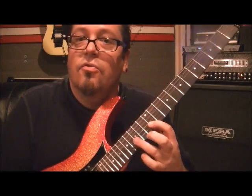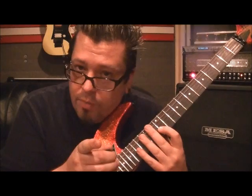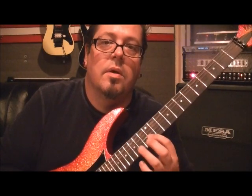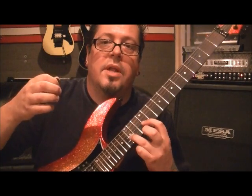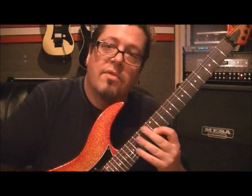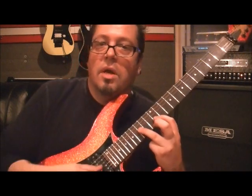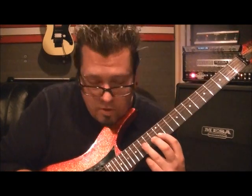...hammer onto the next string on the 15th fret of the B, then pull off to 12. It's going to feel weird because usually when you hammer on, you're doing a note on the same string. This one is out of nowhere — you're just hammering it. I didn't pick that 15; it's an upstroke, then pulling off to 12, which is covered with the bar. Then I'm doing a downstroke on the 15th fret on the G string, and repeating that.